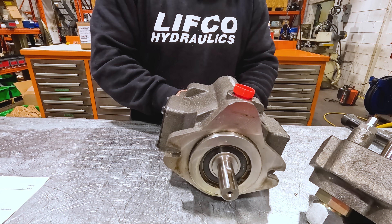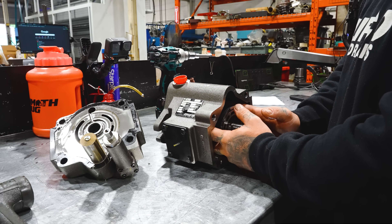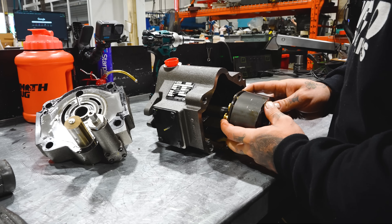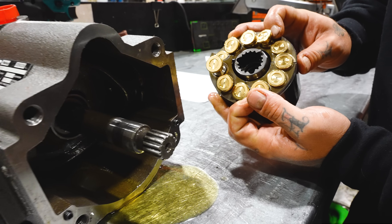If I had to guess, the piston retaining ring is going to be broken. If it's missing a barrel pin, then this thing's probably locked up. And look at that — piston retaining ring snapped in half, and barrel pin's missing.